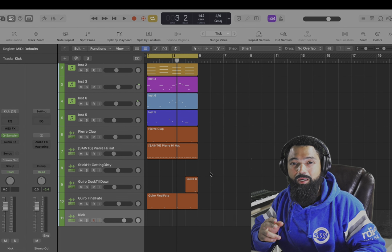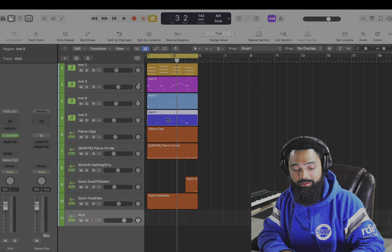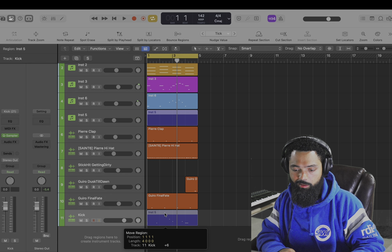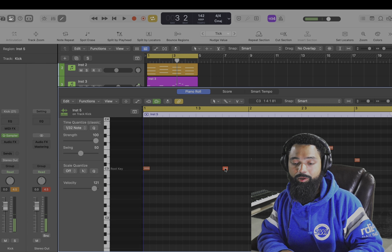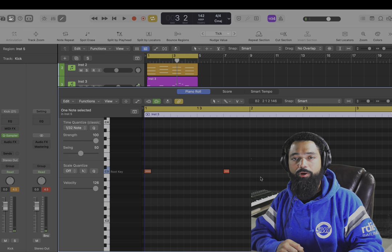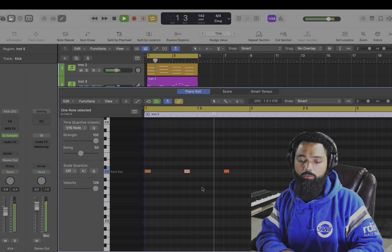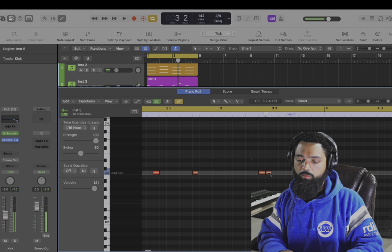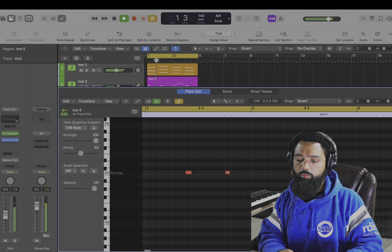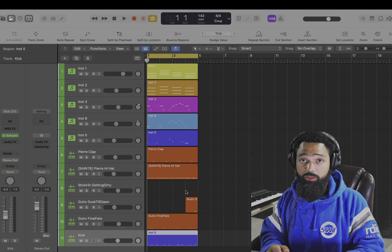I'm gonna make the kick so simple for you. Grab a copy of the bass, slide it down to the kick, go in there, then bring them all down to your root note. Just like that. Now play back your song and go in and add what I like to call ghost kicks. Now listen to that together with the bass.